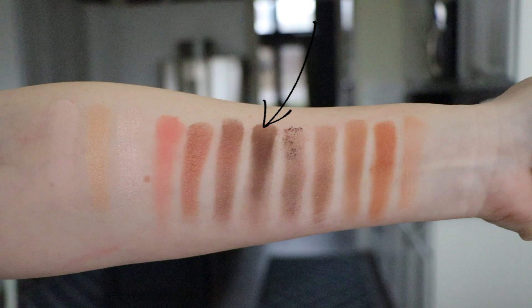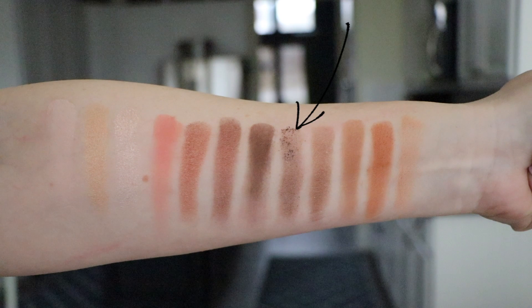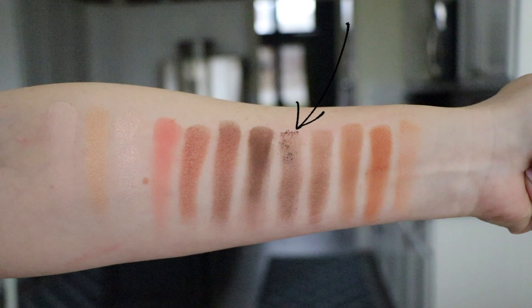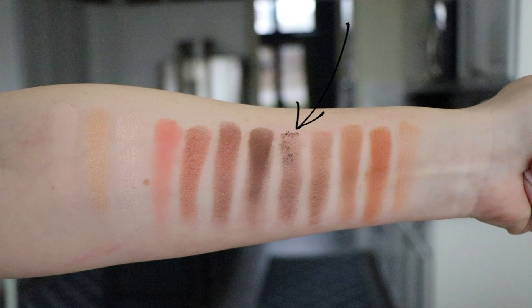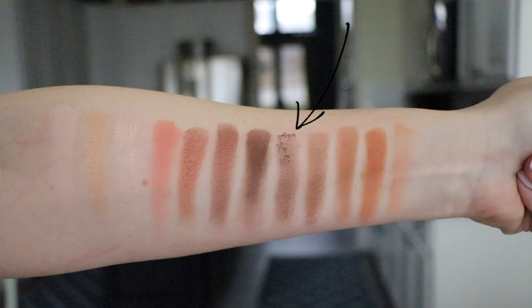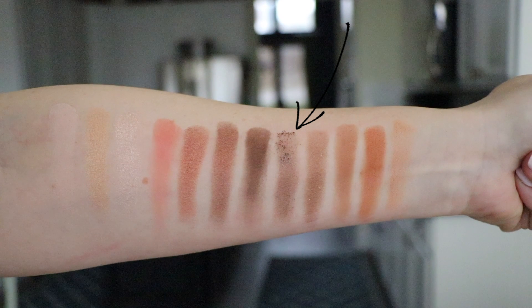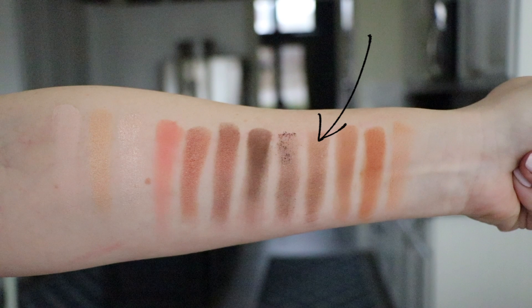Endgame is the darkest shade — a matte, dark neutral brown that pulls a little cool-toned on me. There is no black in this palette. Dreamweaver, one of the micro shimmers, is very gritty to the touch and a little dusty. Overall I'm disappointed in the micro shimmers except for Reputation — Angel Fire and Dreamweaver just don't have the payoff I hoped for. Dreamweaver looks silvery in the pan but swatches as a warm brown.